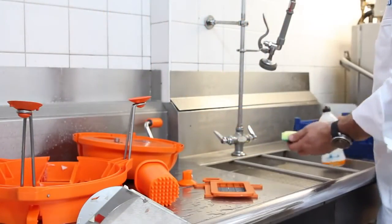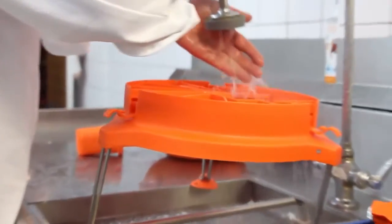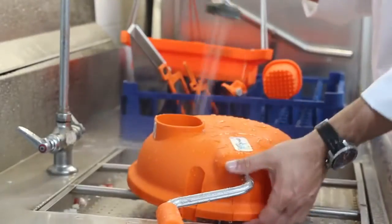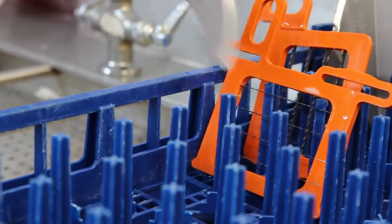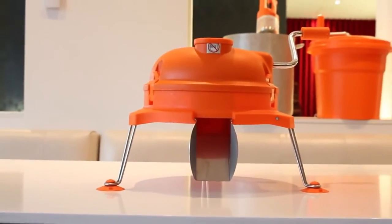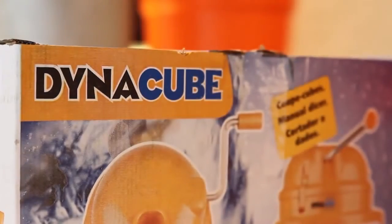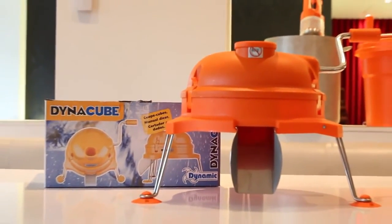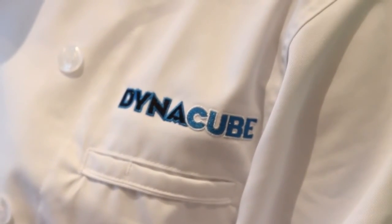For cleaning purposes, disassemble the Dynacube. Wash all components in a pot sink or cleaning basin, washing with warm water and a mild detergent. Rinse thoroughly with warm water, let stand to dry and then reassemble. It is not recommended to clean the Dynacube in a dishwasher. Much like all food service equipment, proper procedure, care and cleaning and preventative maintenance are vital for the Dynacube to give you many years of safe and reliable dicing.